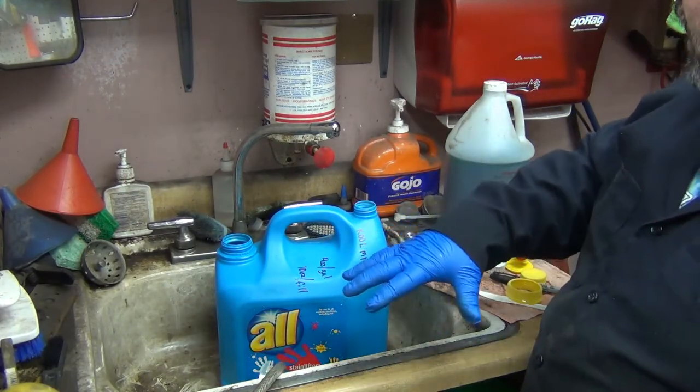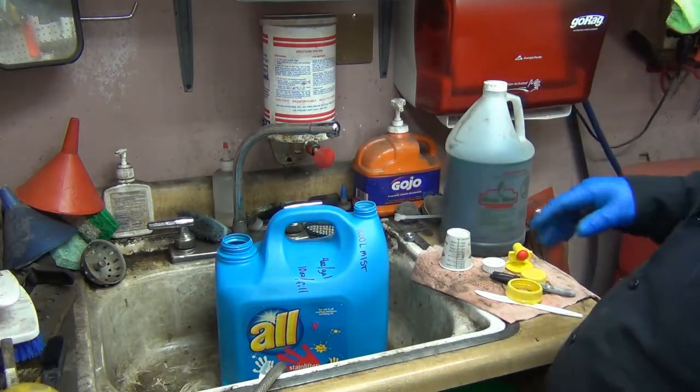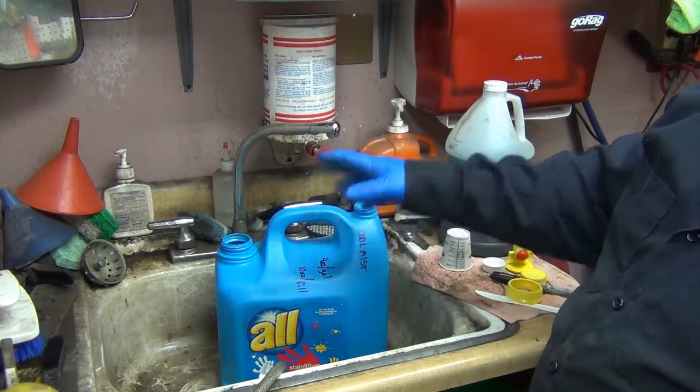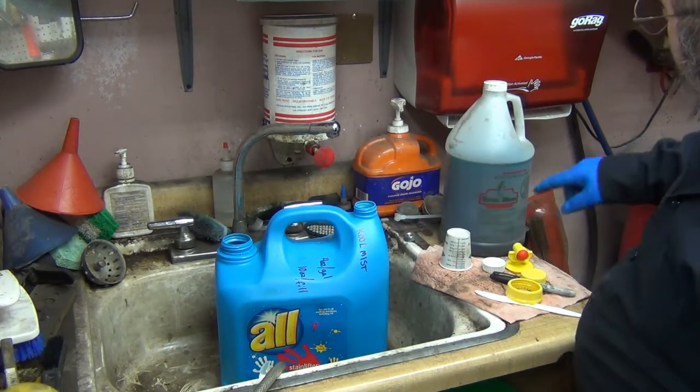I took it apart, rinsed it all out, and got everything cleaned out. This product is water-based, so I don't imagine even a couple of drops of residual soap in there will be too big of an issue. So this is Cool Mist — might be kind of hard to see that.